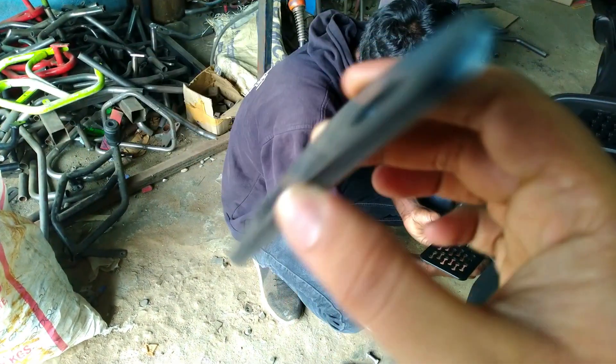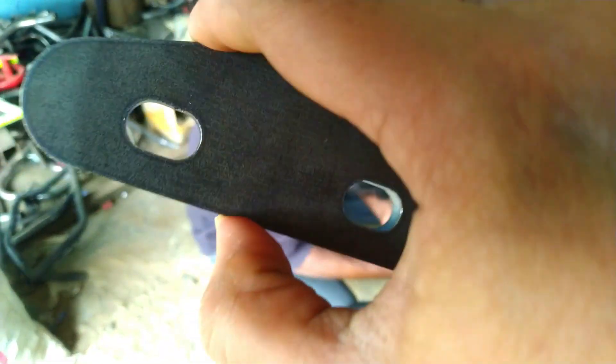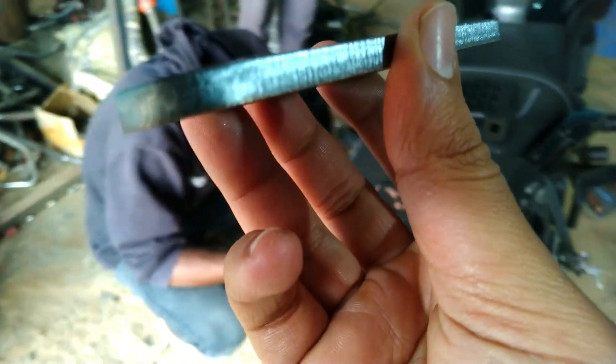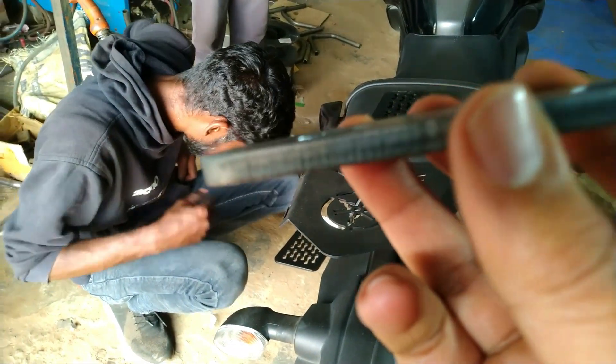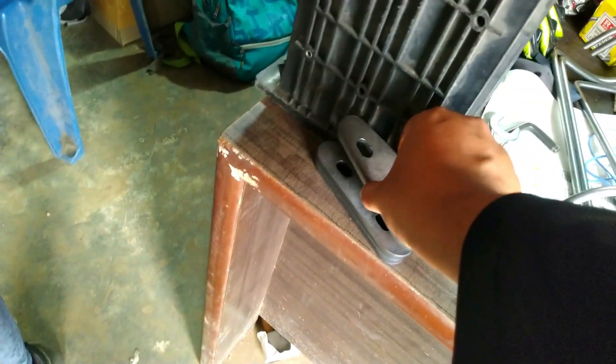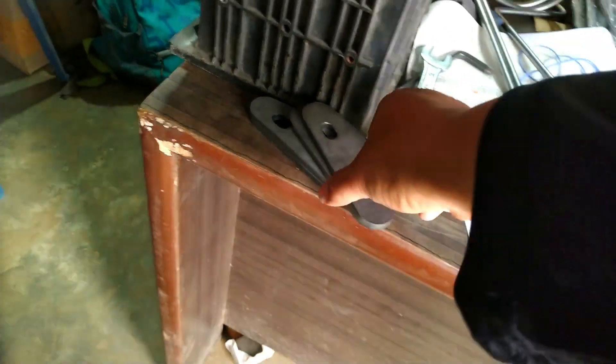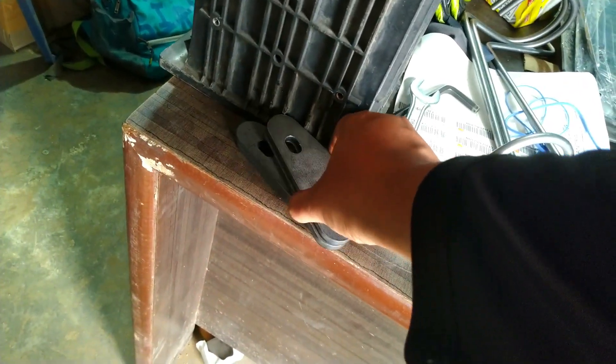This is the base plate for my Yamaha Phaser — it just got laser cut right now. It's too hot to touch. It's a 6mm base plate. He made four pieces total: two for me and two for himself, for the next measurement and upcoming production.